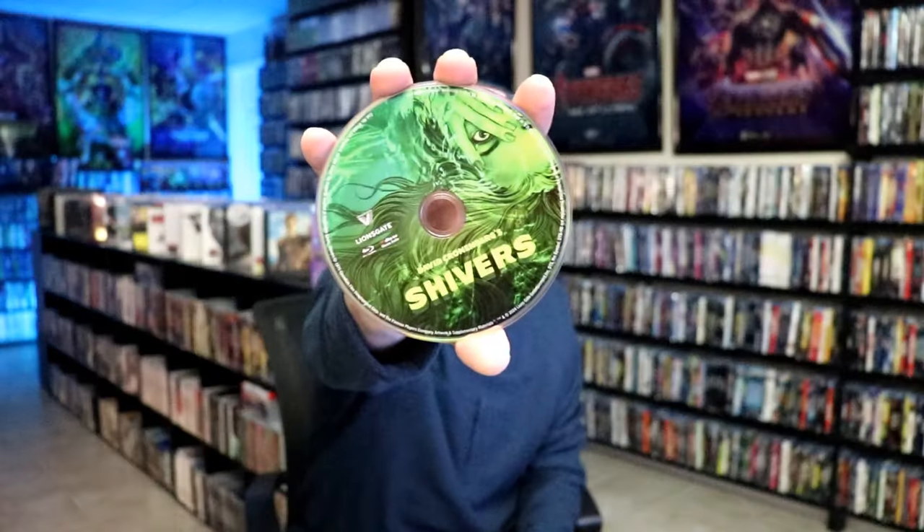On the inside it does come with a digital code. And we have our one disc with that same kind of artwork.